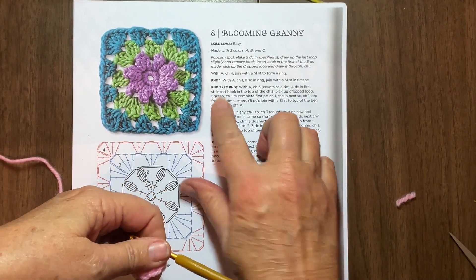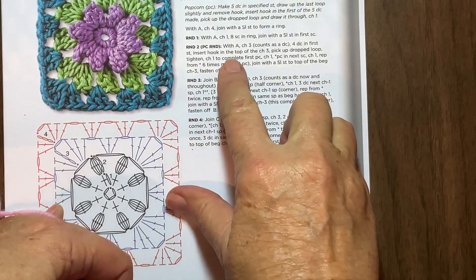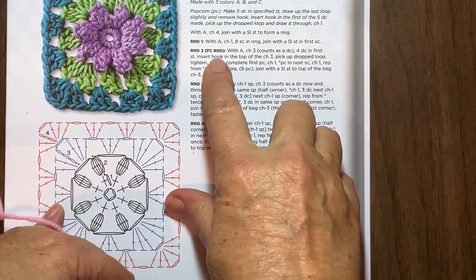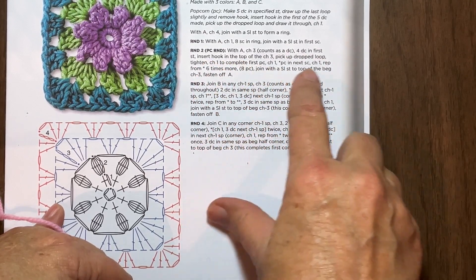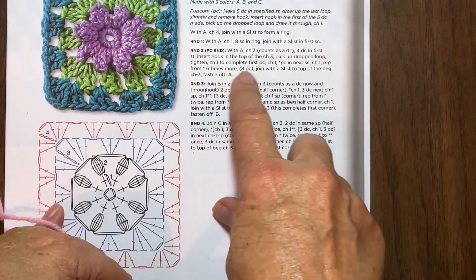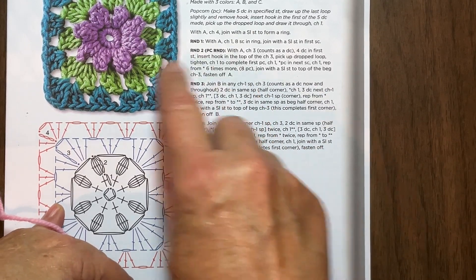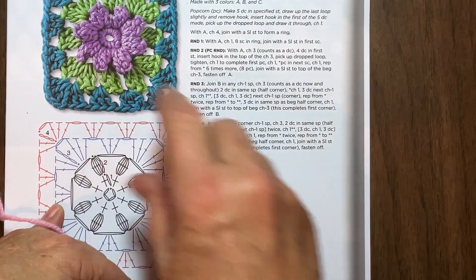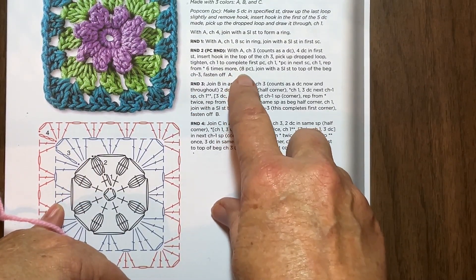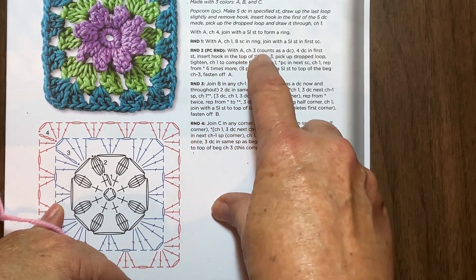Now round two - let me enlarge this a little bit so you can see better. It says we're going to actually make what's called a popcorn. The first half of this explains how the popcorn is done, and I'll show you how. Then I can continue doing it until I have made a total of eight. It says six times here, but that's because the first two are explained up here separately.